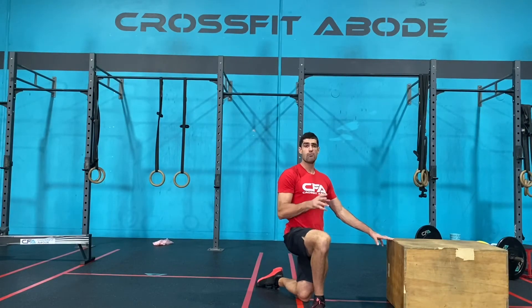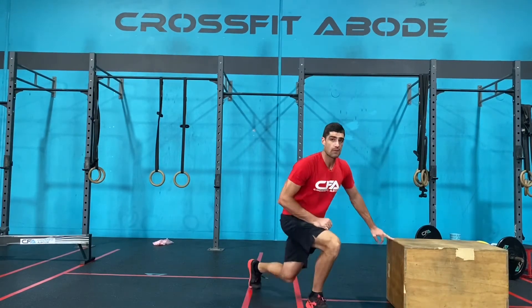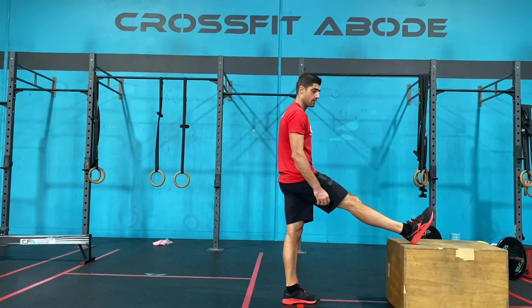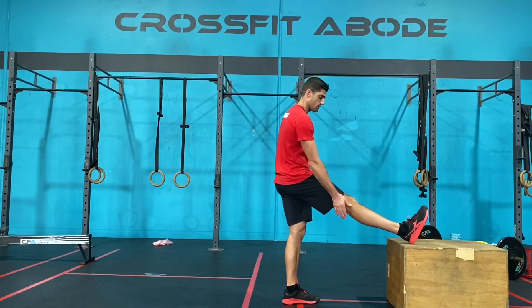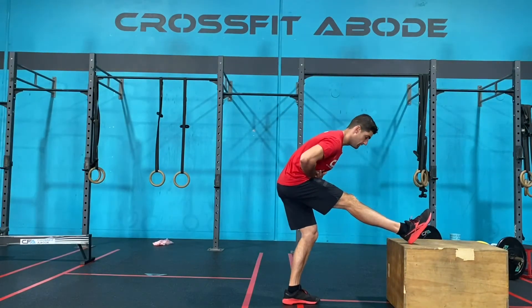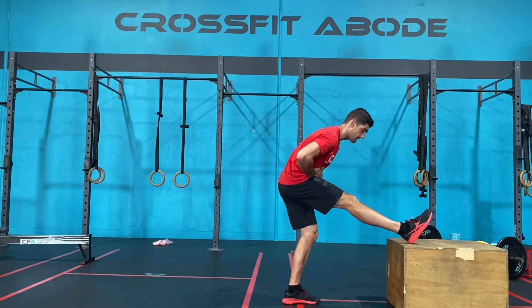Once you've completed two by one minutes at that position, we're going to move into the hamstrings. For the hamstrings, we're going to place our heel up on the height, keeping our leg relatively straight or just with a slight crack through the knee, and we're going to lean forward and get our chest towards that knee.